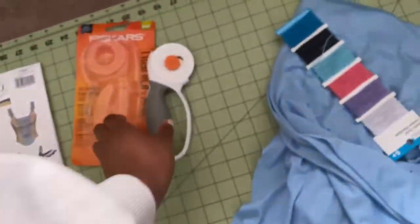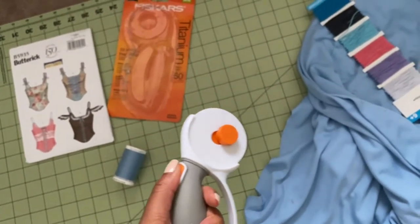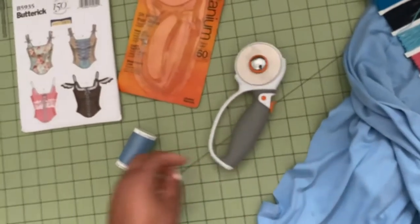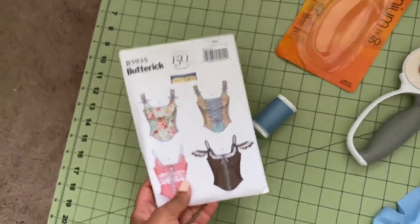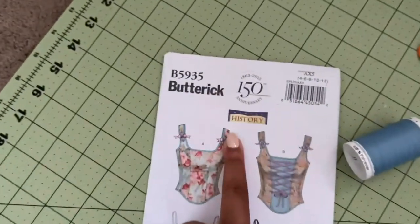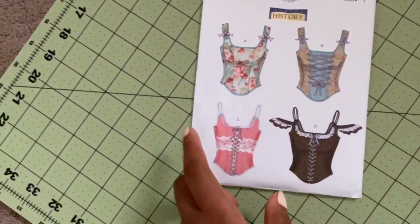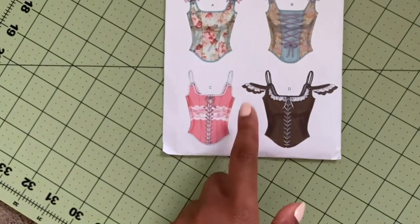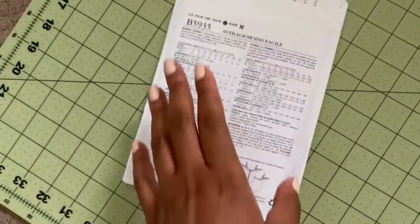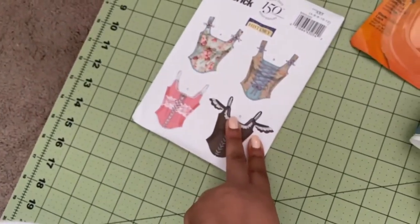I also got the rotary cutter — it goes down and then retracts when you press the button. I picked up this historical corset pattern that was on sale for $1.99. Tops like these are so in style right now, and I have so much fabric and boning left over that I can use to make something like it later, though that's not for this project.